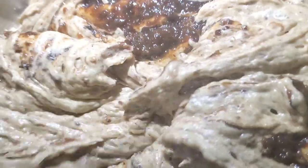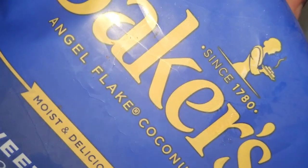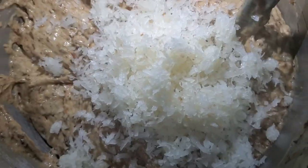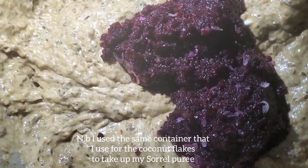Now I'm adding two cups of my soaked fruits puree. Here I'm adding my coconut flakes that I purchased in the supermarket — add two cups to the mixture. Now I'm adding three cups of sorrel puree to the mixture.